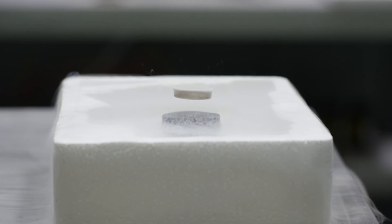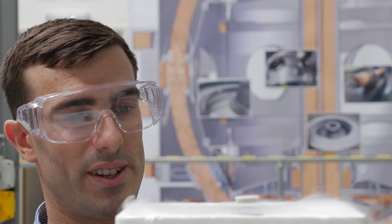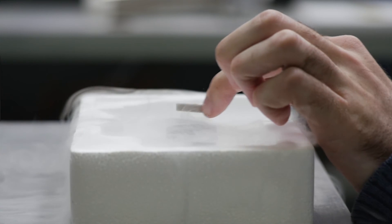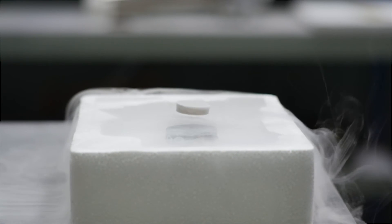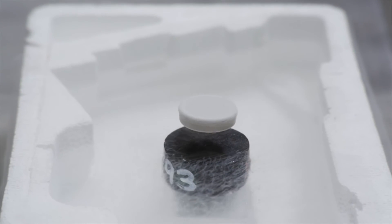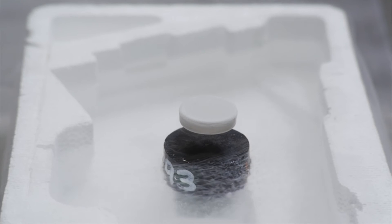Because the permanent magnet is circular, its magnetic field doesn't change when we spin it around, so we can actually spin it on its axis and it will continue to spin for as long as the superconductor remains cold, until air resistance eventually slows it down.